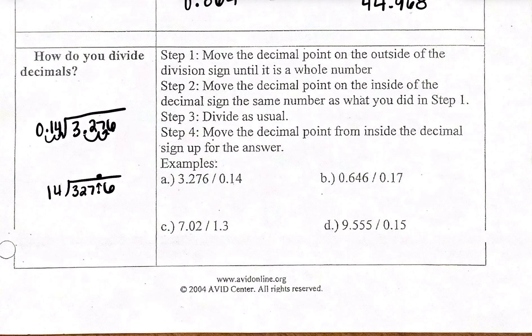With long division, we look at every number by itself first. I look at 3 — can I multiply anything by 14 to get 3? No, so I move on to the next one. Now I look at 32 together. Is there anything I can multiply 14 by to get closest to 32? The closest is multiplying by 2: 14 times 2 gives me 28. I bring down 28 and subtract: 32 minus 28 gives me 4.